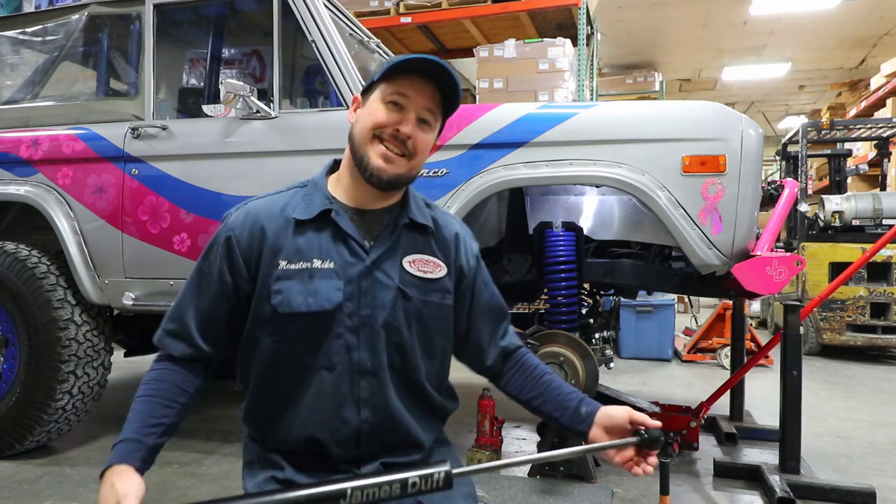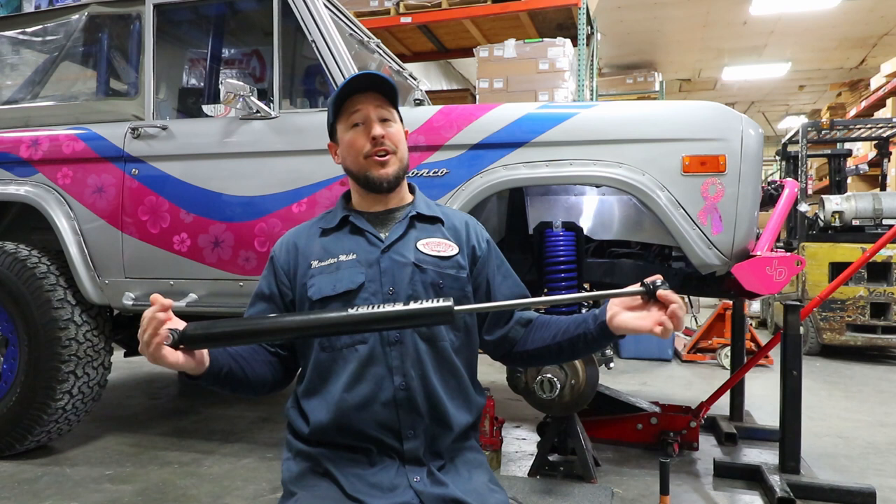Welcome back to the Bronco Garage. I'm Monster Mike and today I'm going to show you how to install the brand-new MS 2020 shock provided by James Duff.